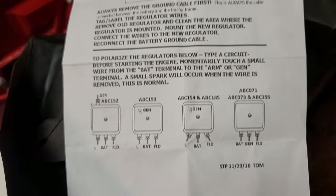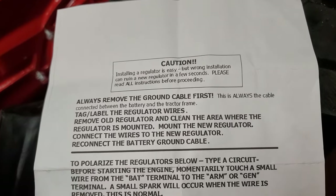This is the voltage regulator I ended up using.